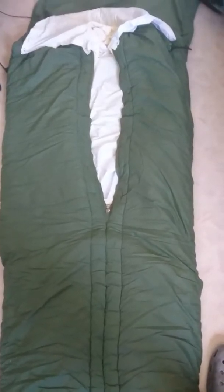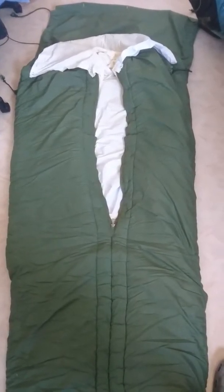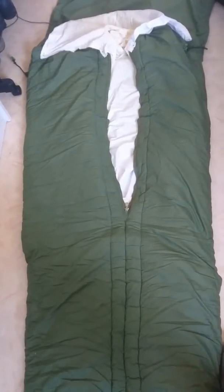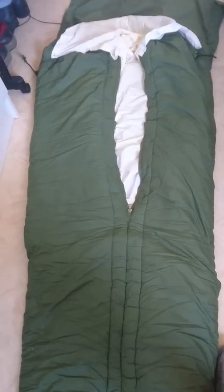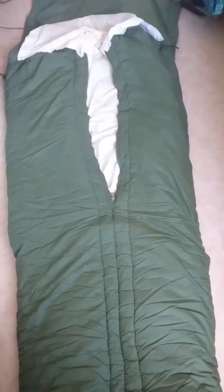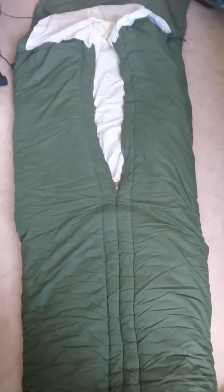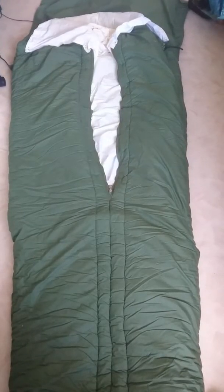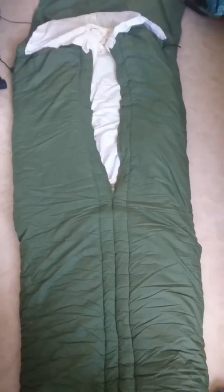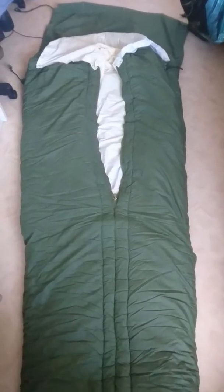I'm not sure what the filling is in this bag, but it is warm and comfortable, and that's really nice. I hope you're happy to see it rolled out.